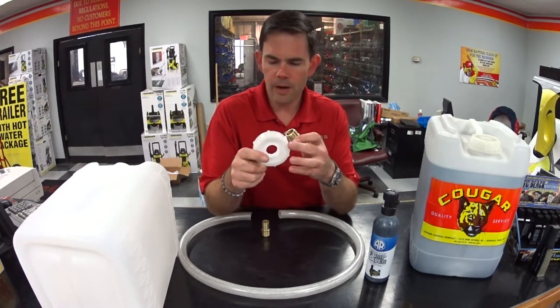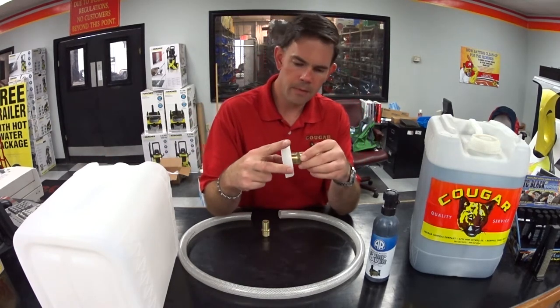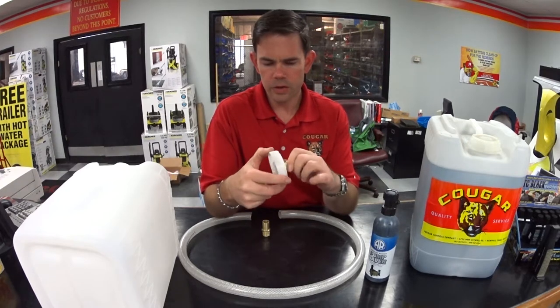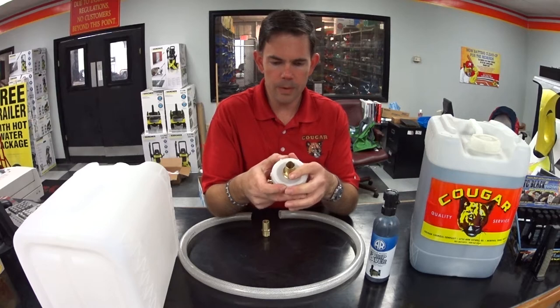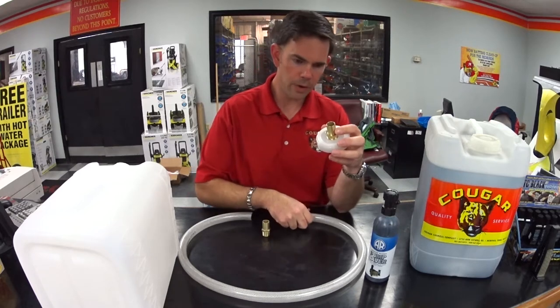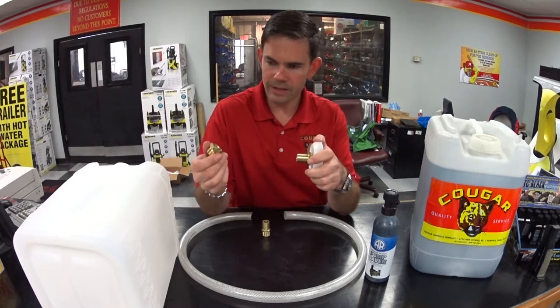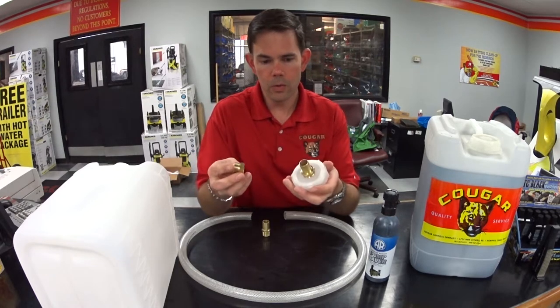On the five-gallon containers, you can knock the center out of them and it'll be just a three-quarter inch fitting screwed right in here. That gives you the opportunity to put a hose barb on there. I've also got some three-quarter inch tubing, and on the other end we're going to use the male garden hose fitting that actually goes into your pressure washer.